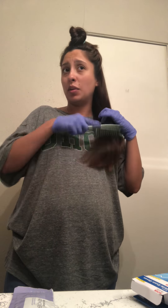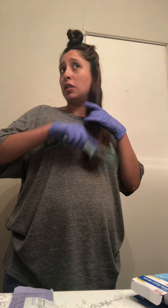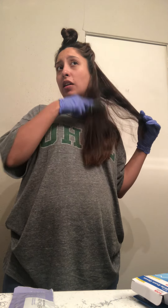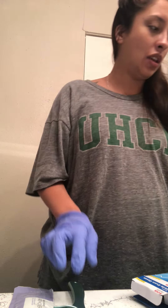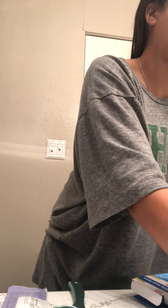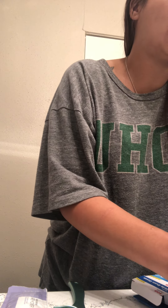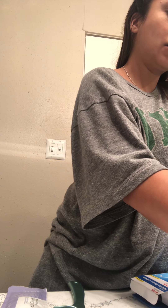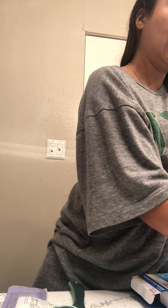I'm just going to brush this part out a little bit for the bottom. Yesterday I used a whole packet and didn't need the other one, so that's pretty good. It says to give it like four ounces of room temperature water, but I'm going to make it a little warmer — I've heard that helps a little bit with the application.